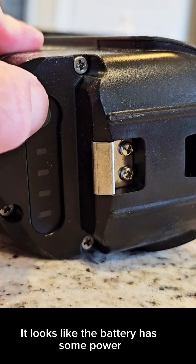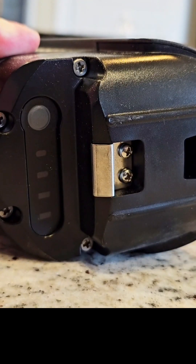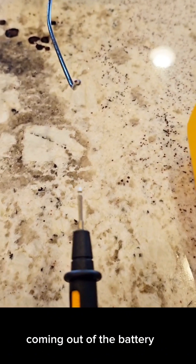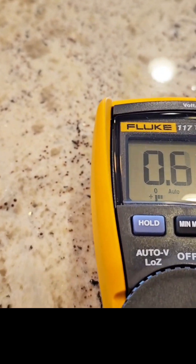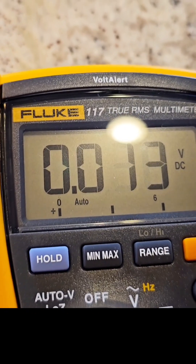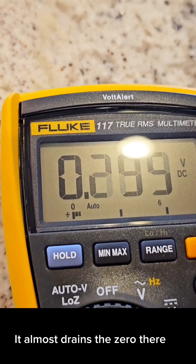I push this button here and it looks like the battery has some power. I'm going to use my multimeter to see if I get any volts coming out of the battery. You can see I'm getting a very low reading — it almost drains to zero.